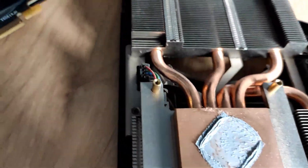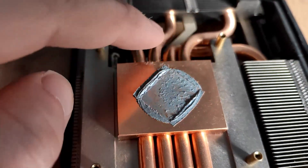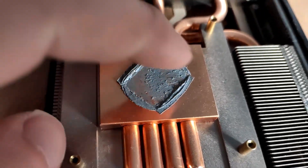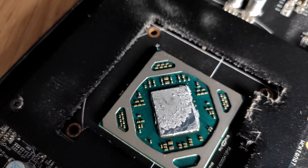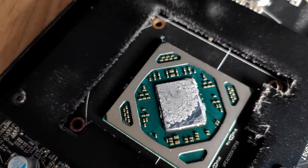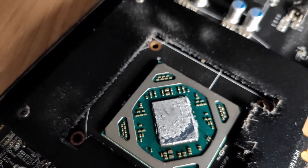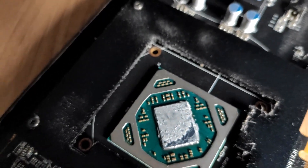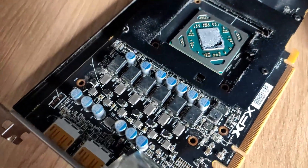You can see the thermal paste and thermal pads. The thermal paste is very hard at the edges. On the GPU itself, the bottom corner isn't really covered with paste — just that one corner is missing, everything else is fine. There are no thermal pads anywhere except for the memory.